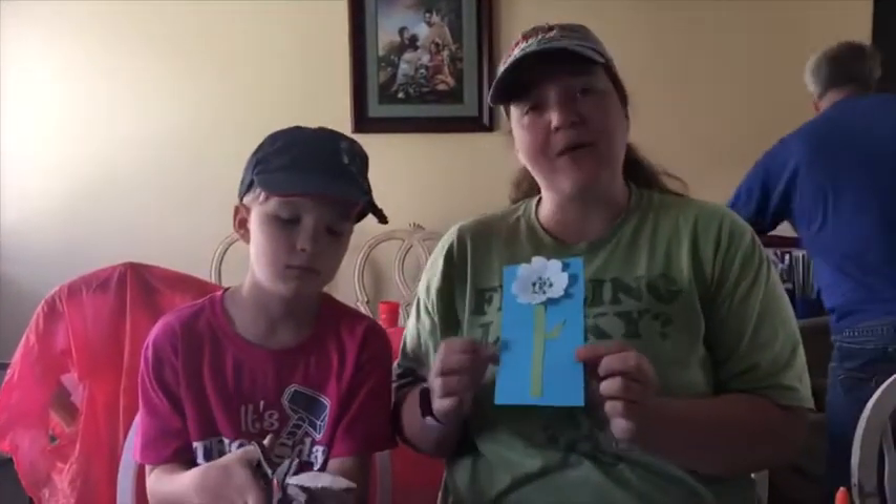Hi guys, welcome back. We're going to make our spring flowers now. You just need a blue piece of construction paper, and this is kind of like our sky — it's behind our flower.